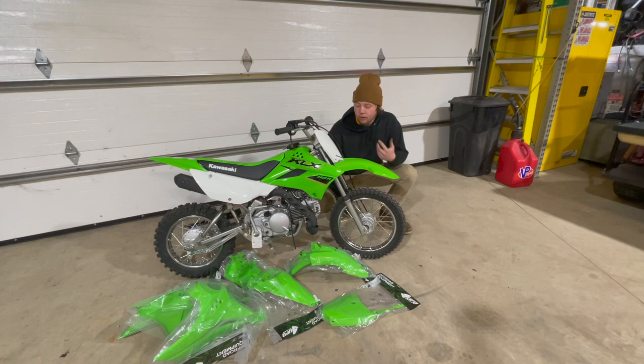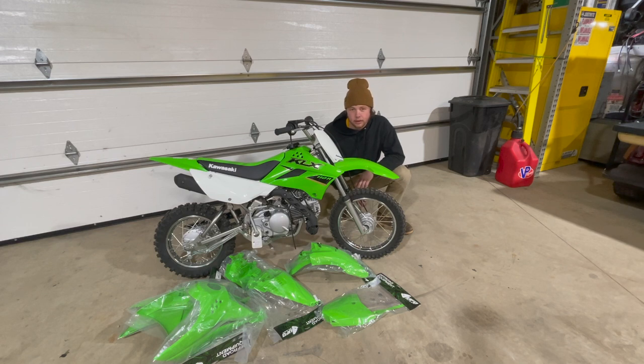Since I'm starting out with a brand new KLX 110, the very first thing I do with any new dirt bike is take all the stock plastics off and put on some UFO plastics. I just like the all-green color better than green and white, and I like to keep the stock plastics in good condition. So we're gonna rip all these OEM plastics off right away and get the UFO plastics on.